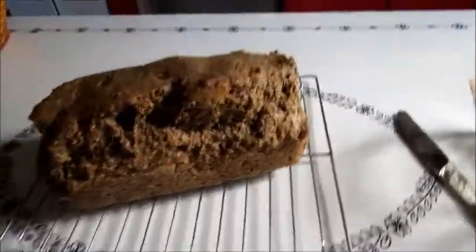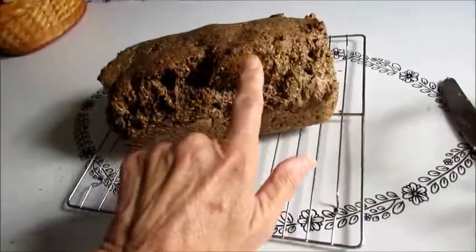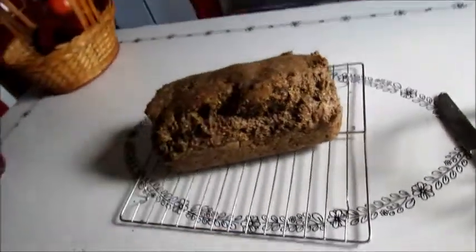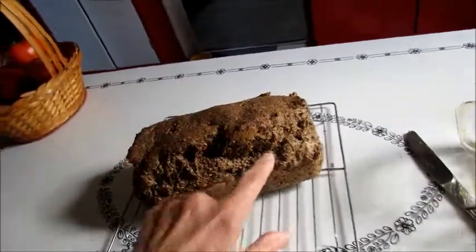I'll show you all when it comes out. And here is my yummy loaf of bread. The only problem is it does raise up, and so when you cut it, you've got a little air pocket in there, I bet. Maybe I shouldn't beat it quite as much — it always has that air pocket.